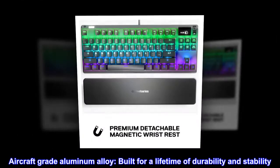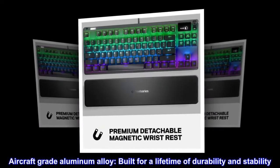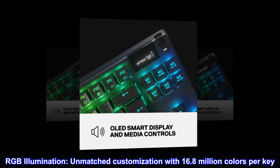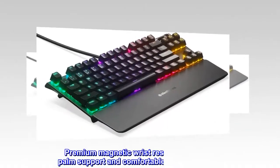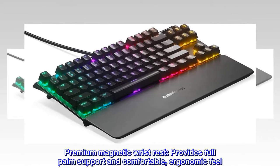Aircraft-grade aluminum alloy, built for a lifetime of durability and stability. RGB illumination with unmatched customization: 16.8 million colors per key. A premium magnetic wrist rest provides full palm support and a comfortable, ergonomic feel.